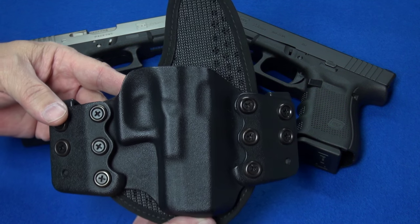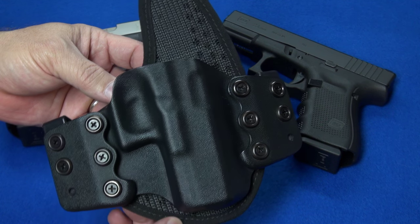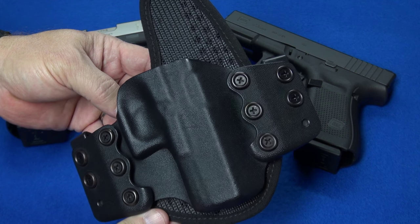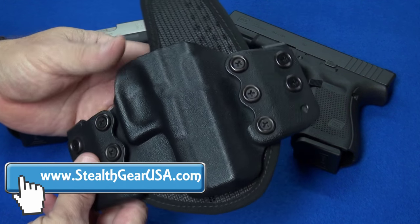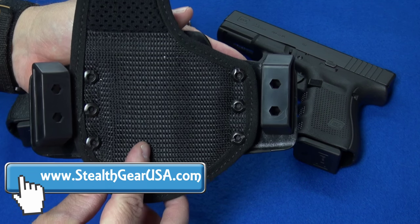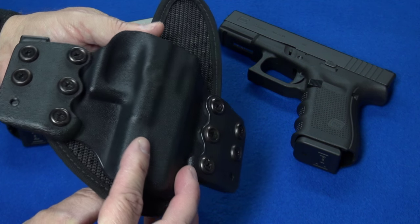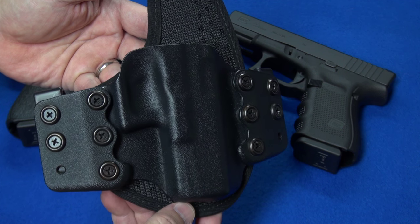There she is — the Flex from Stealth Gear. This is another Rolls-Royce model as far as I'm concerned to come out of the garage of Stealth Gear, and this holster is going to last a lifetime. I've already got six months of pretty frequent heavy-duty use out of this holster and it looks just like the day it came out of the box.